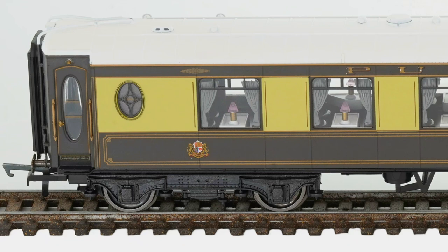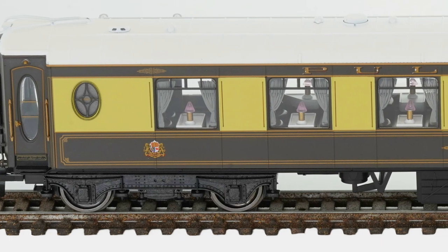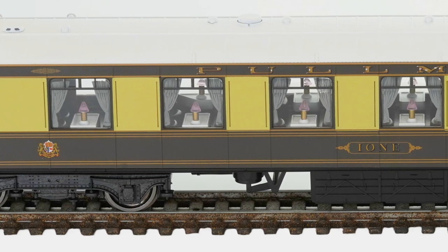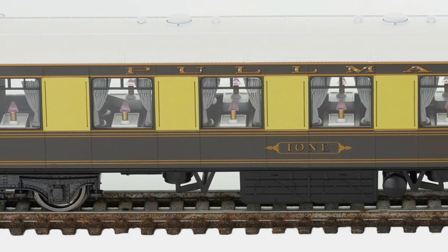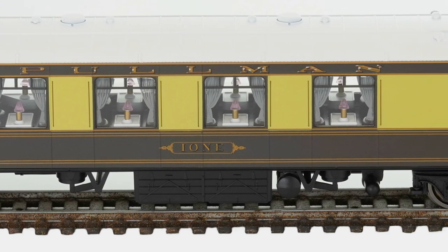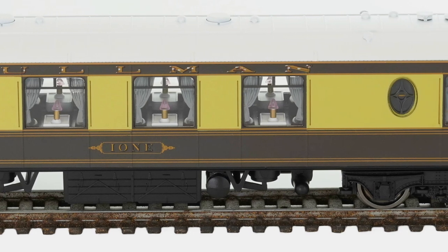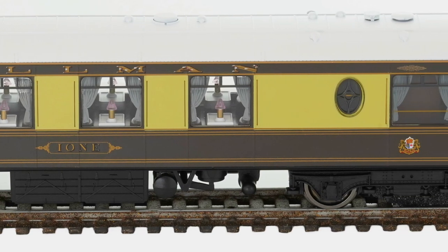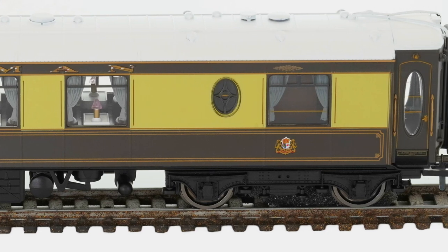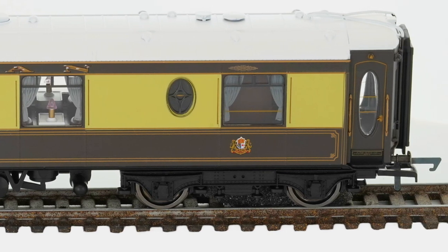We're going to skip the locomotive for the close-up because I covered that in the original review and look at one of the coaches — this is I Own. This gives you an idea of the fabulous detail on these coaches. Look at the portal window on the left-hand side. You can see the detail on the windows and the interior — excellent interior detail, seating, table lamps, tables. The overall outer look is really excellent, with nice rendering of the Pullman lettering and the coach name, a coat of arms, and portal-type windows with lots of detail. The handrails around the door, the light over the door, the handle, and the nameplate underneath the door all have text you can actually read. Fantastic looking coaches.